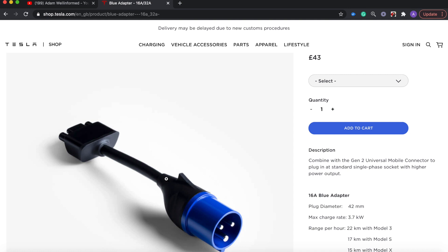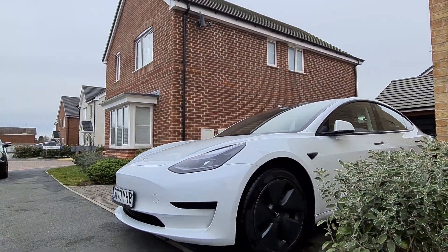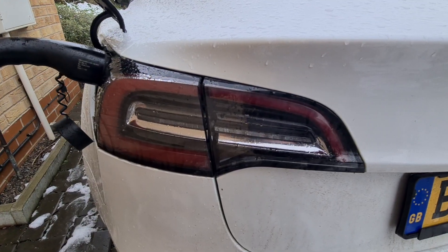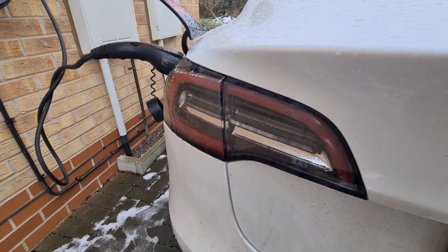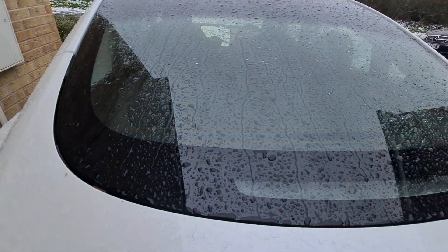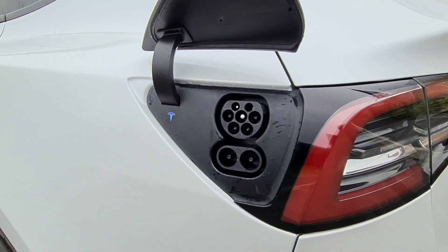Finally, some myth-busting questions. Can you charge in the rain? Yes, absolutely — rain or snow. The charge cable works fine even during nights with snow and minus temperatures. I had expected it to be frozen when it snowed but that wasn't the case for me. Some Model 3s have an actual heated charge port to prevent it getting locked in — that may be included in the 2021 Model 3 refresh.